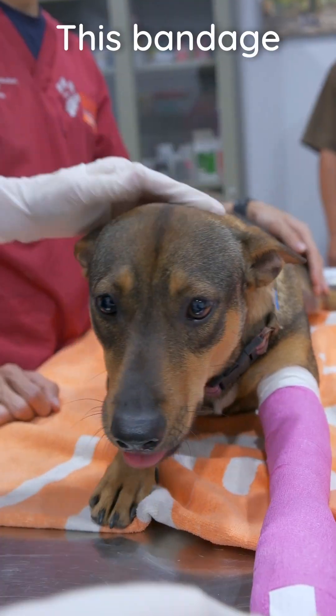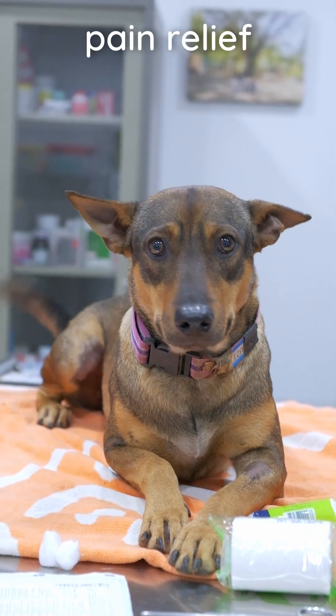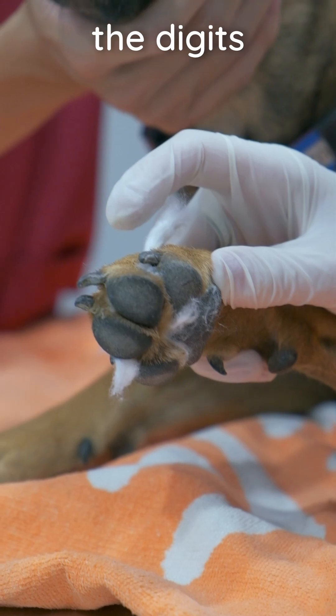How to place a simple leg bandage on a dog. This bandage may be used for wound dressing or other simple injury. Ensure adequate pain relief is on board. Cut the nails if needed and place a small amount of cotton wool between the digits for padding.